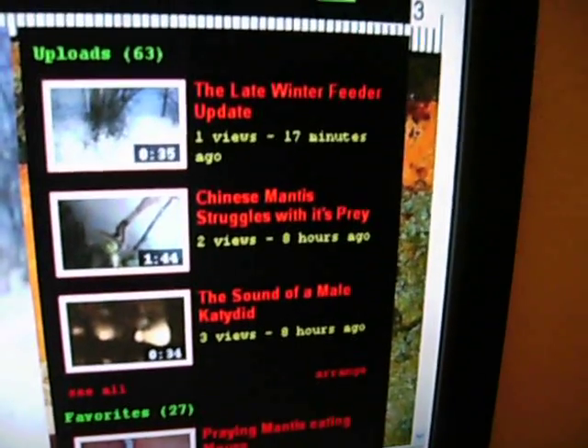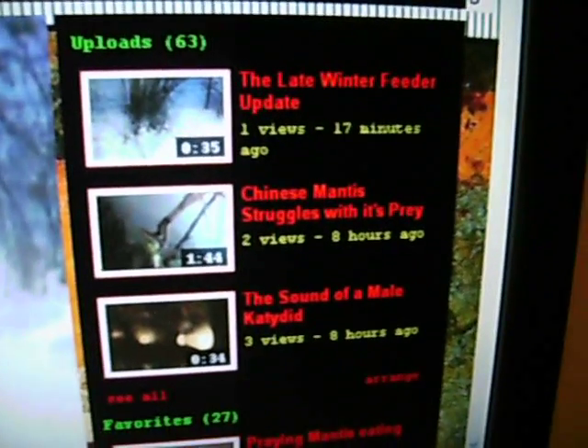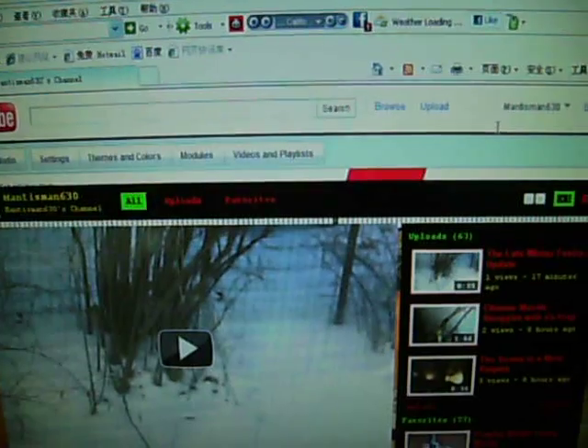I'll be doing that for Sunday. I just posted another video that didn't get a lot of views — 'Chinese mantis struggles with its prey' — that's a video I never posted before.